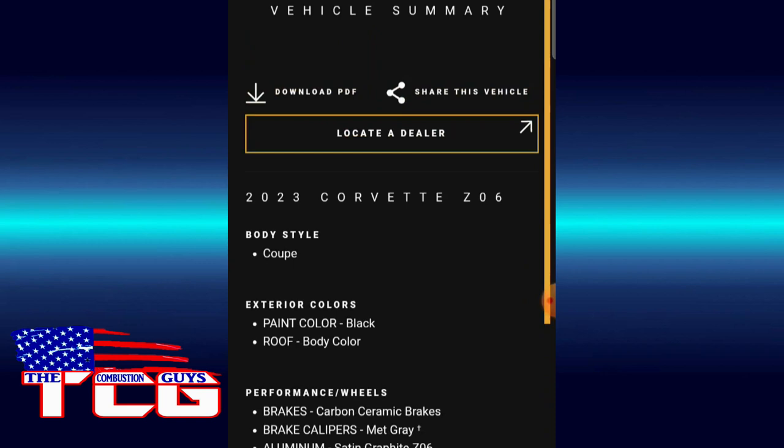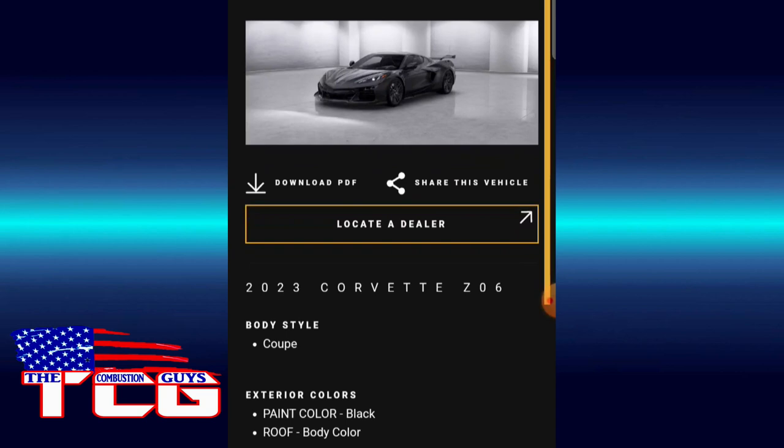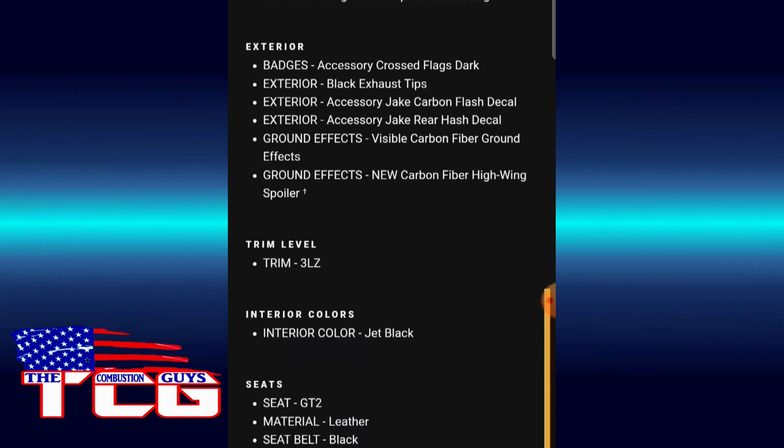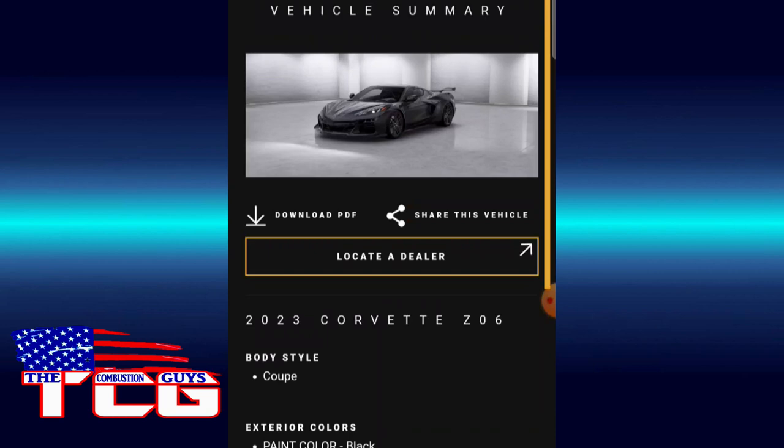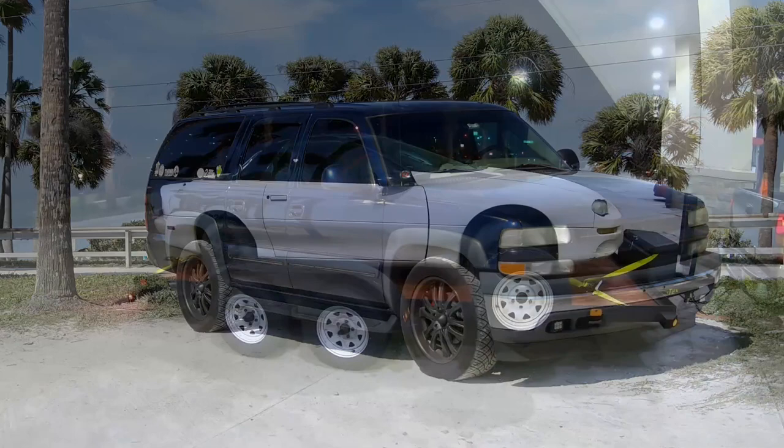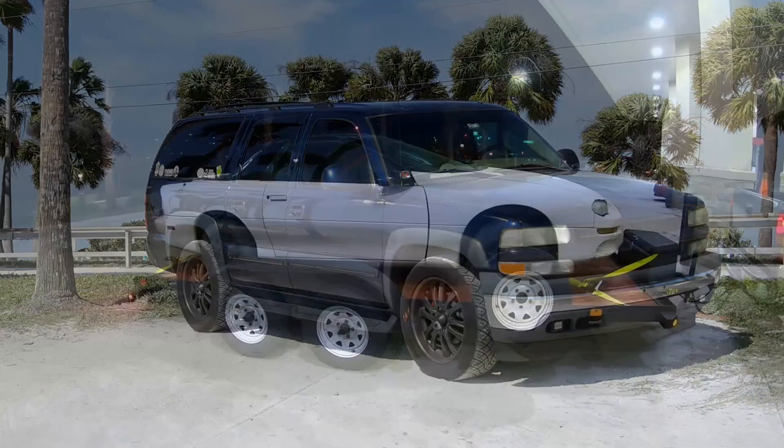It's not giving us a price, but I'm pretty sure that car is probably up there too. Mean looking, isn't it? Jet black, jet black. So it doesn't give us a price, but I'm pretty sure that car is up there in cost.